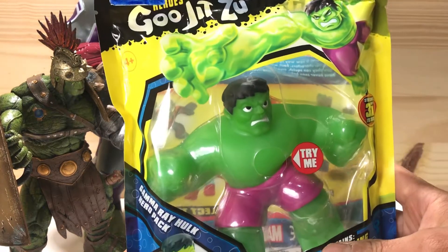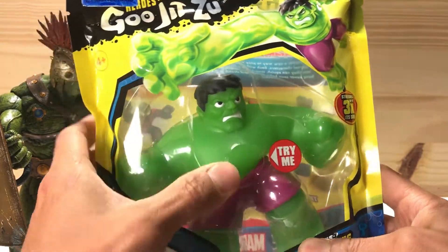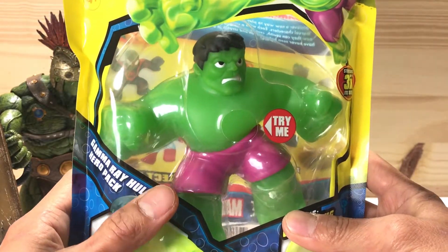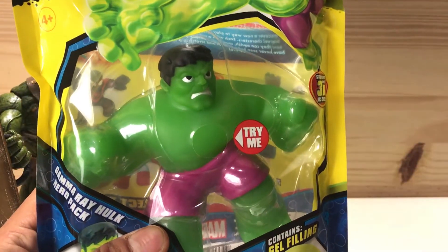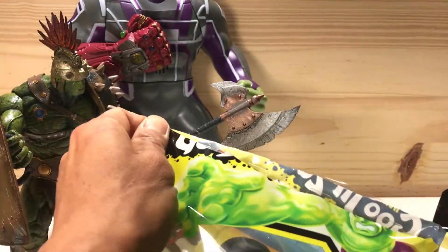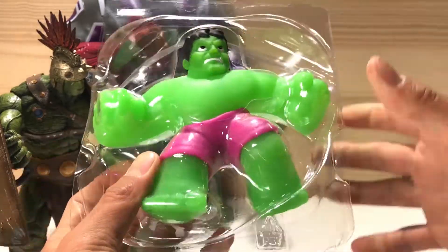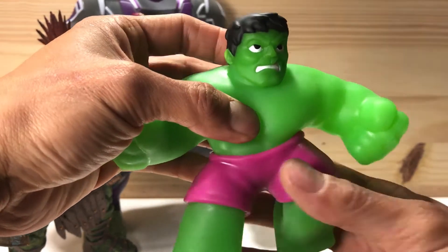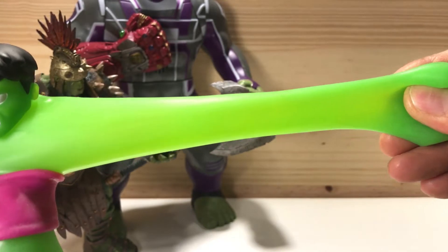Next let's check out this Gujitsu Hulk. He says try me. Pretty squishy. I've been wanting to check out one of these stretchable Gujitsus for a while. So let's take him out the bag and check him out. Okay here we go, let's get him out. Alright look at him. They say he's stretchable almost two times his size.